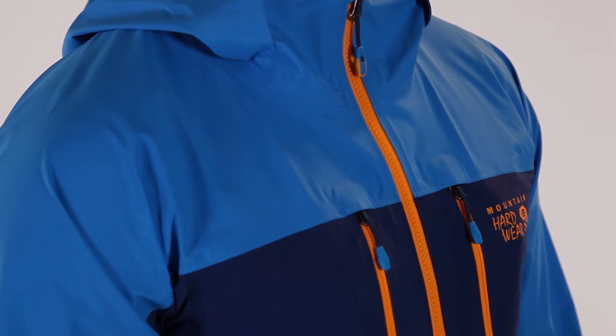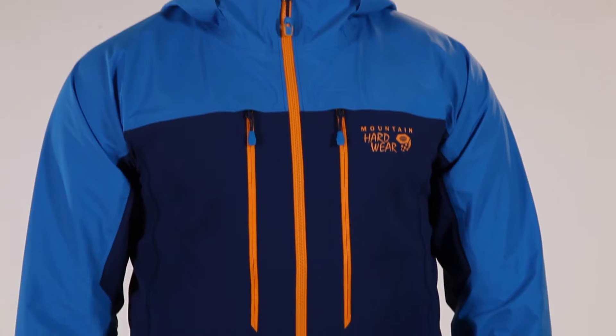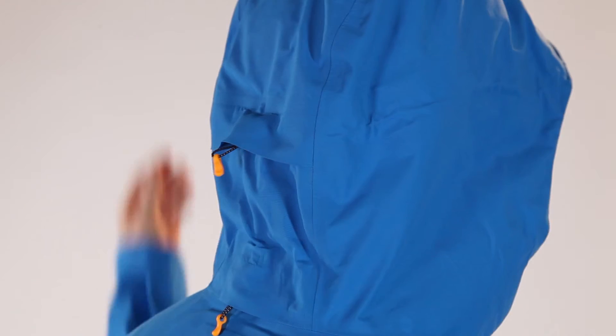DryQ Elite waterproofing technology across the shoulders, tops of arms, and hood helps block the elements and starts breathing the instant you put it on. A single pull adjusts the hood to get the perfect fit with a helmet.